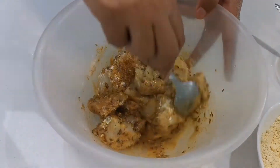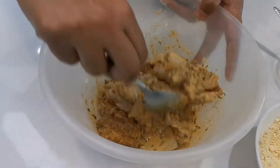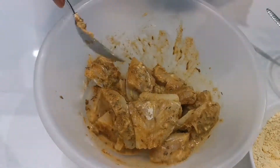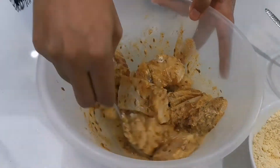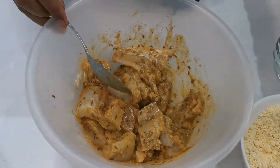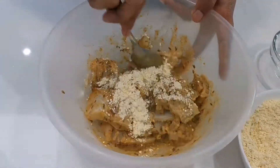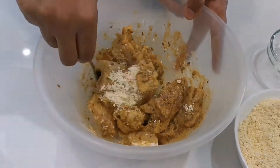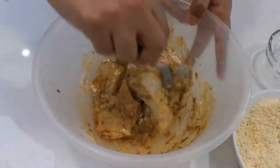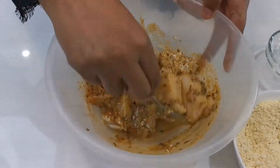I haven't added any water yet because I've got lemon juice in here - I might not need any. You don't want a thin batter; you want it quite thick so it's easier to fry. I'm just going to add a little bit more gram flour. This is a really simple recipe.